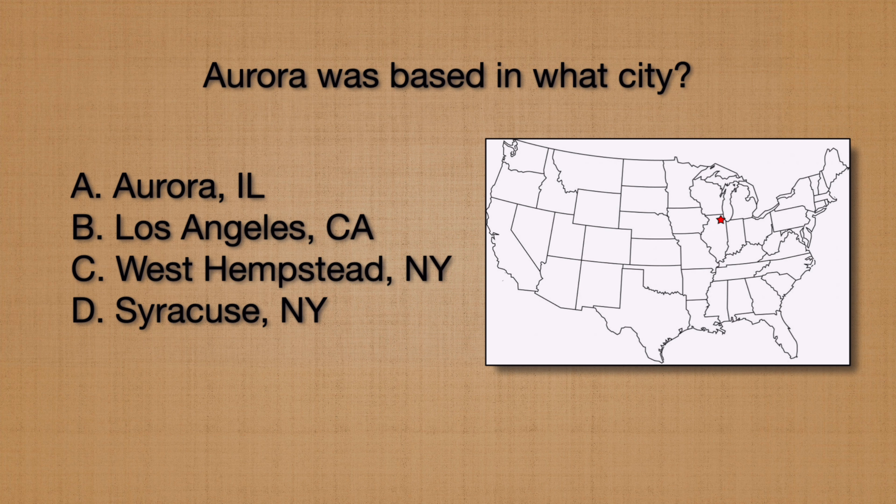The first question: where was Aurora based? Aurora, Illinois; Los Angeles, California; West Hempstead, New York; or Syracuse, New York? The answer: Aurora was based in West Hempstead, New York on Long Island.